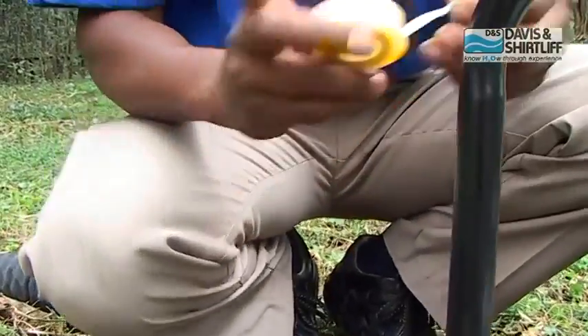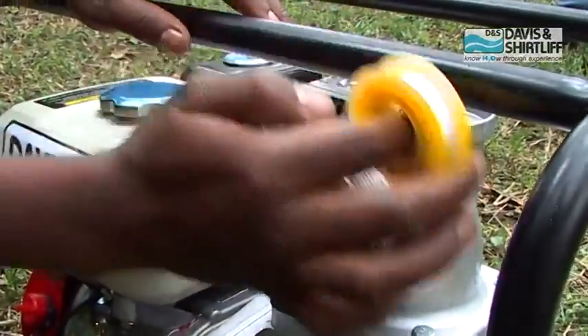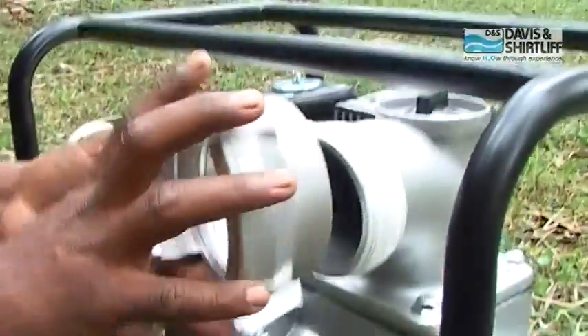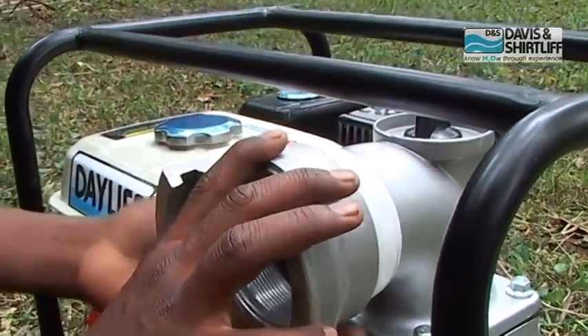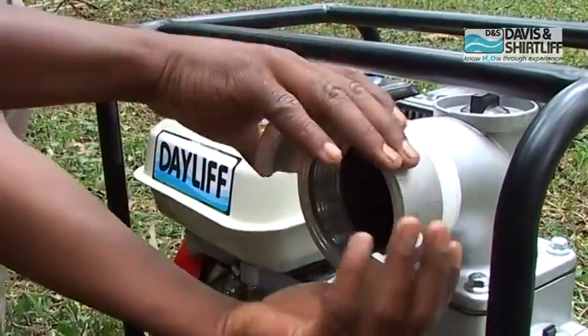Apply sealing thread tape on the delivery side of the pump. Mount the coupling on the pump threads and tighten it carefully.